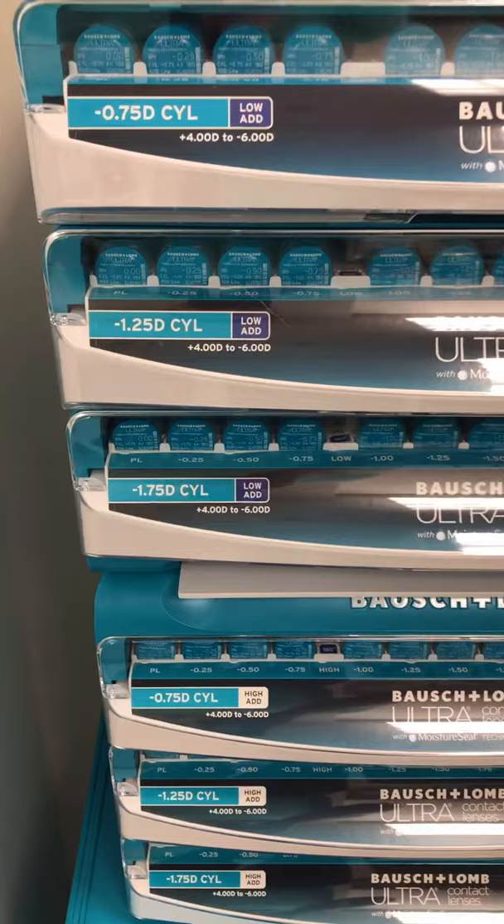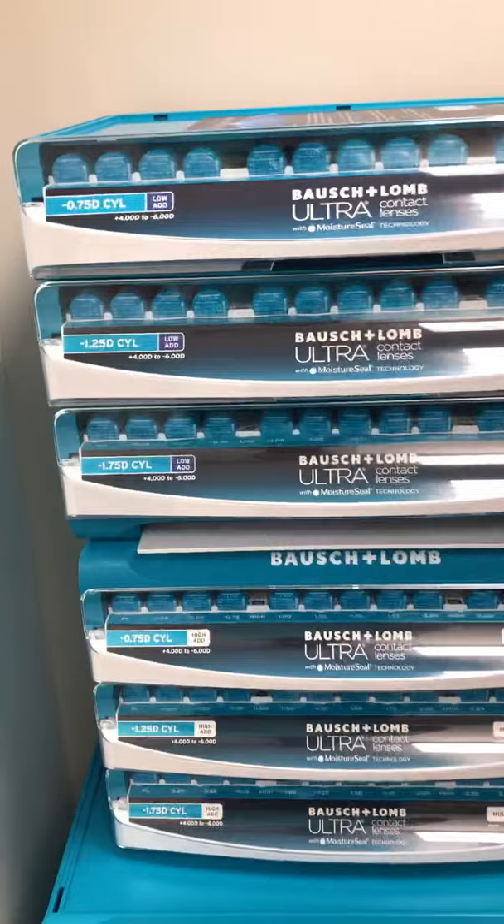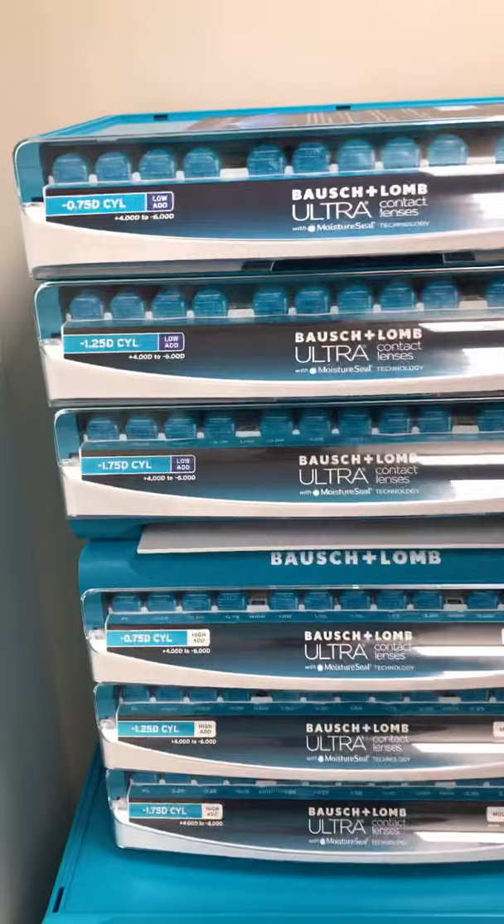What's really exciting about this set is it comes with — well, first and foremost, it's in my office, which is awesome. This is our contact lens room, as you can see — space to get ready and put them in and take them out. Each of these cabinets contains contacts, and we have three-quarter cylinder, 1.25 cylinder, and 1.75 cylinder, with a low and high add power.